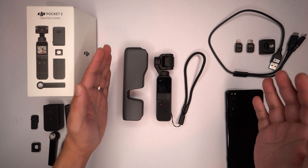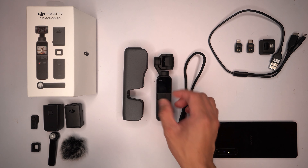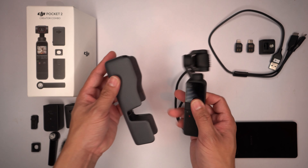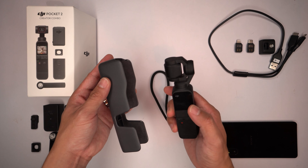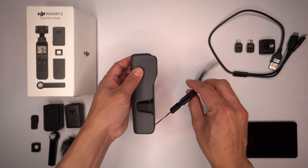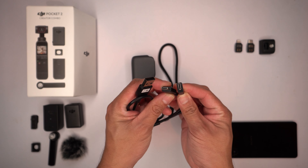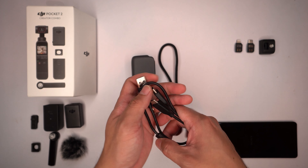On the right is what you would normally get if you just bought the camera itself, except the smartphone of course. You get the camera and the case — this is what houses the Osmo Pocket 2. One cool thing is that if you power up the camera and then switch it off, it automatically faces the camera inward, so it's very easy to just slot it into the carrying case. You also get a type-C cable, and it's a dual-output cable so you can charge two type-C devices at the same time. I really like it.